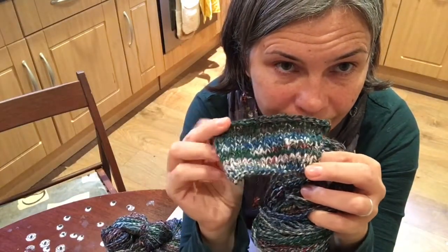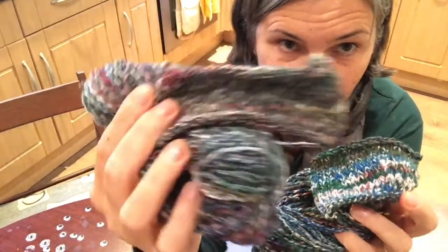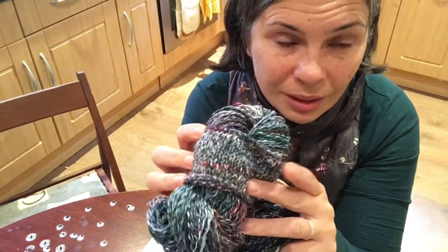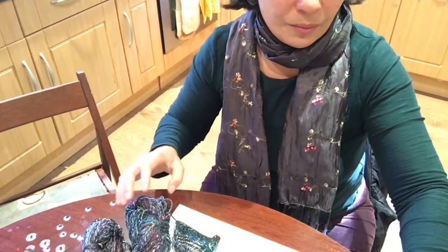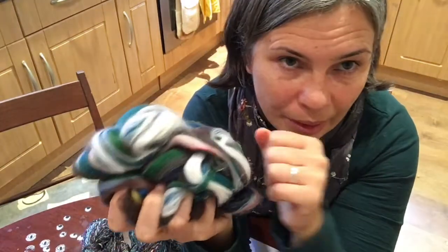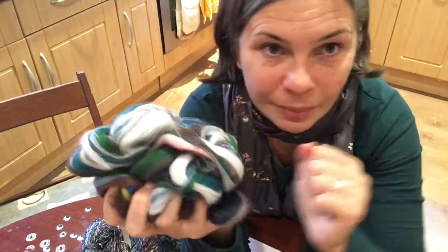When you look at these two skeins they look identical, but when you look at the knitted samples you'll still see some blocks of color with the Navajo ply versus the double ply. I think that gives you a good idea of what you can get from multicolored tops if you ply them differently. Thank you for watching — see you soon, bye!